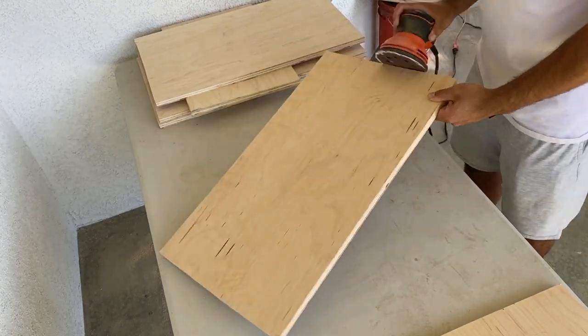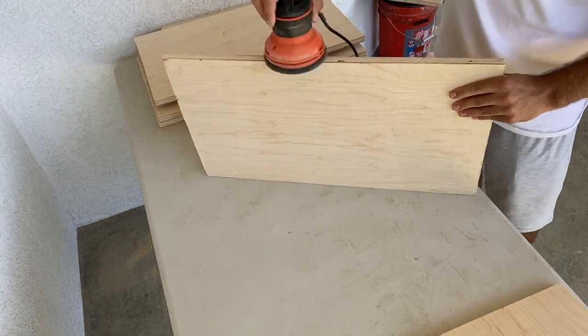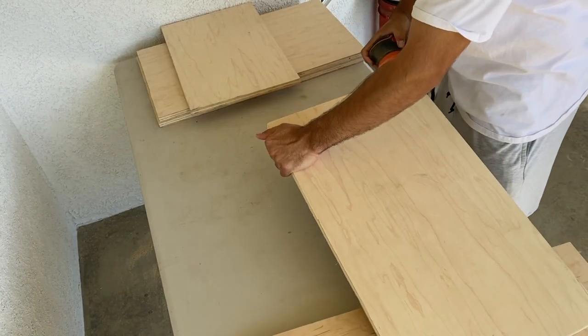After getting all the right size boards, I just gave all of them a quick sand. It doesn't have to be perfect because I went back and sanded everything at the end anyway.